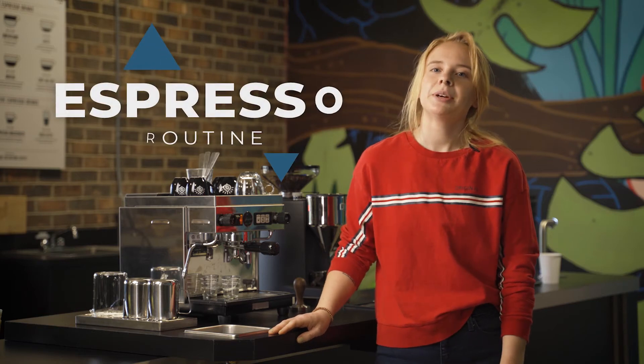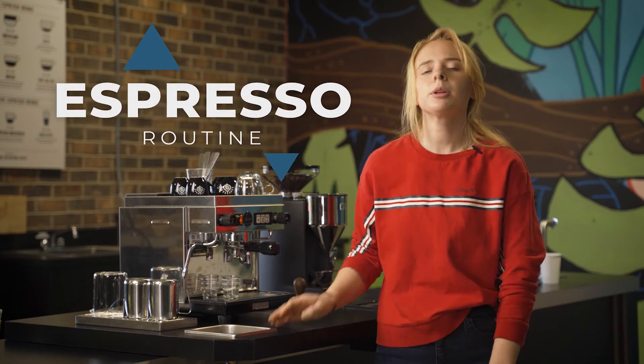Hey everyone, I'm Carolyn. Today I'm at the Pure Intentions Coffee Skills Campus and I'm going to be going over everything that you may need to know for home espresso brewing. I want to take a second to talk about all the tools that you might need for a successful shot of espresso.